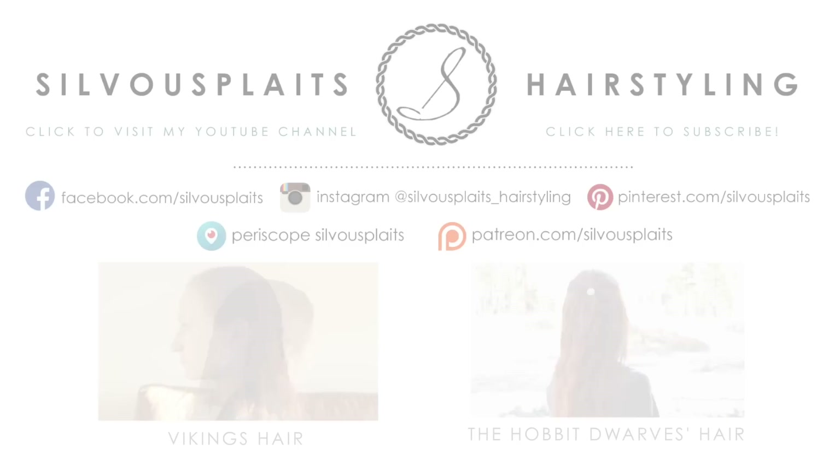If you liked that, let me know in the comments, and check out these other men's hairstyles from fantasy and historical shows. I think you'll love these as well!